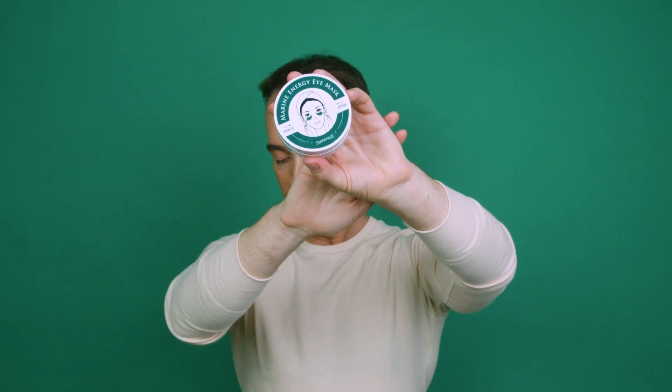First up, it's the Shang-Pri Marine Energy Eye Mask. I hope I pronounced that correctly — Shang-Pri. I recently bought these from a K-beauty pop-up in Soho that was opposite my gym. I've used them about six times — half a dozen times. I'll pop an insert of me earlier today, prior to filming this video.